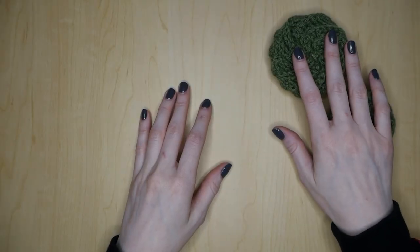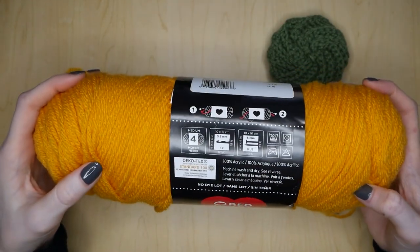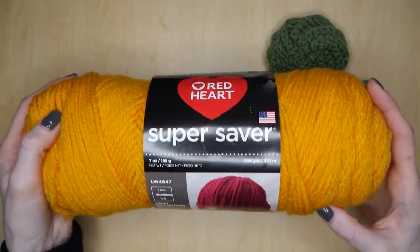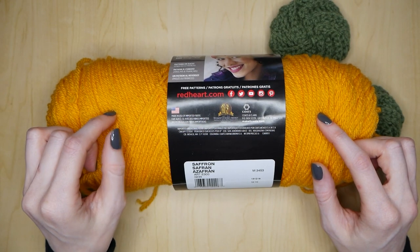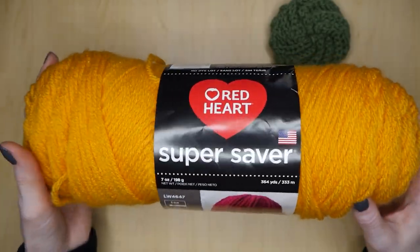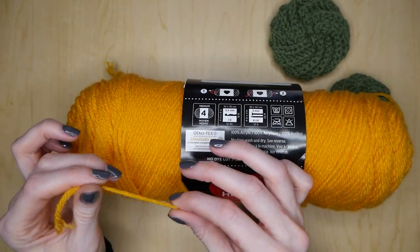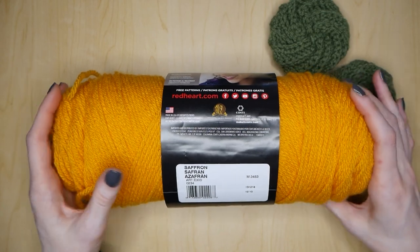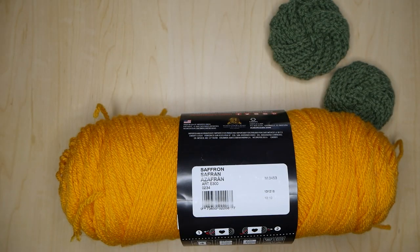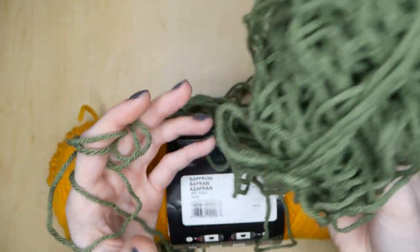For this project, you're going to want to use some worsted weight yarn, which would be a medium number four. You can really use any kind of yarn you want. I'm going to go ahead and use acrylic yarn. These are washable, but depending on what type of yarn you use, you want to be careful. If you're using an acrylic yarn like I am, make sure you don't wash it too hot because it is very plasticky, as opposed to cotton which will wash way better on hotter temperatures. But acrylic yarn is perfectly fine to use. I'm actually going to use a brand I found at Michaels called Impeccable.